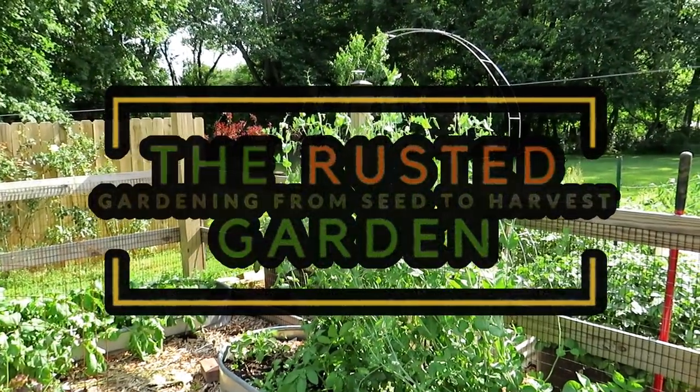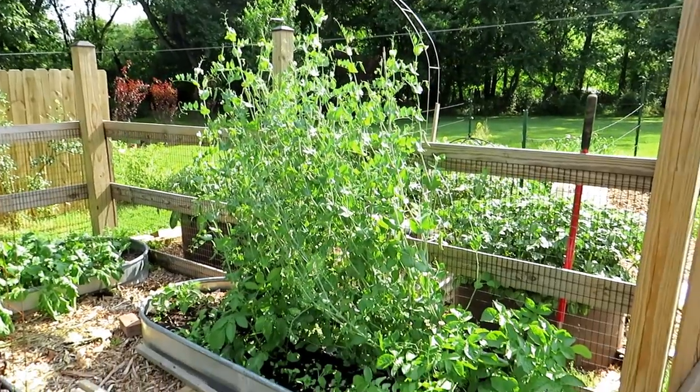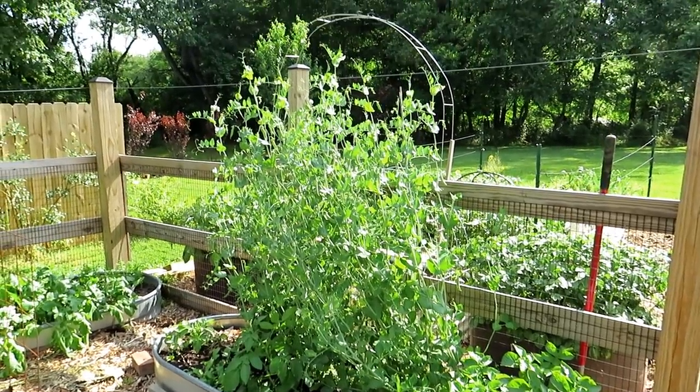Welcome to the Rusted Garden Homestead. This video is all about growing peas. I'll give you a lot of tips to help you hopefully grow peas like this — these are almost six feet tall.